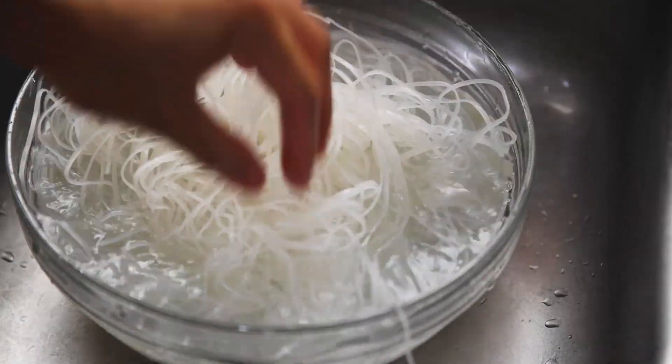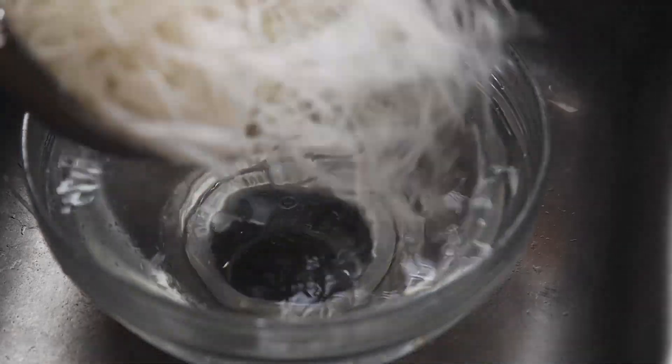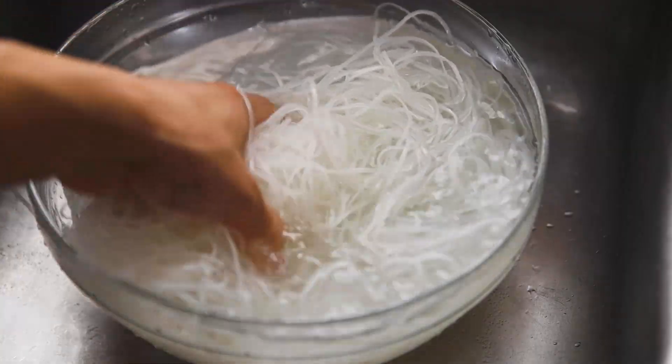The first thing you want to do for this dish is get your noodles ready. Grab room temperature water and rinse your noodles just once. Rice stick noodles are made out of two ingredients: rice and water. These noodles are very good for dry noodle dishes because they're very strong and elastic. You can find them dry or wet — I like using the wet ones because it saves time and the fresher the better. Fill it up with water again and let your noodles sit for 30 minutes to soften up and speed up the cooking process.